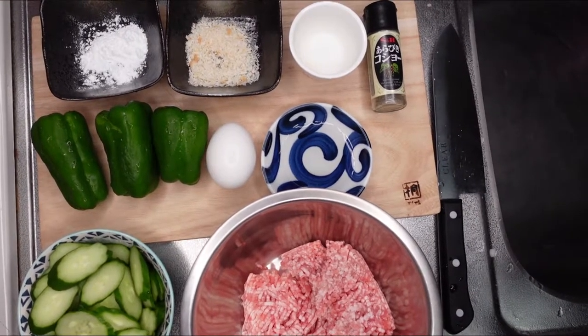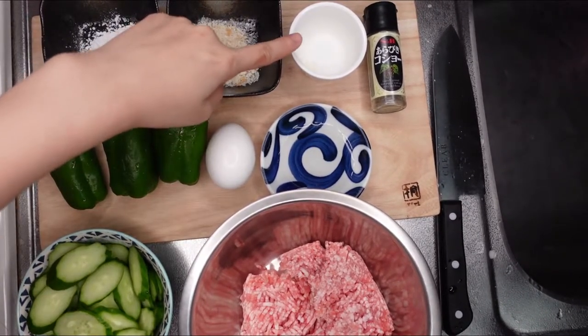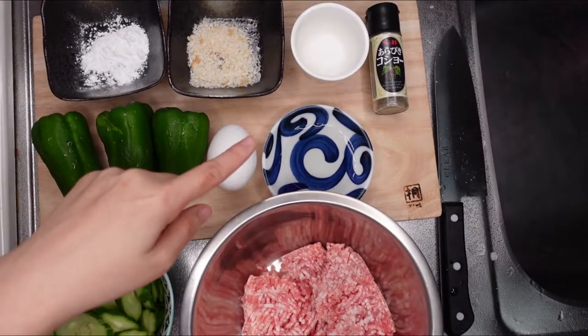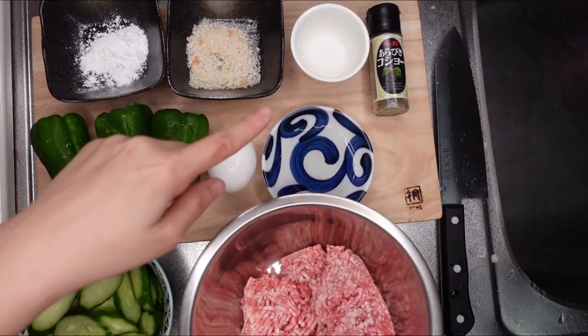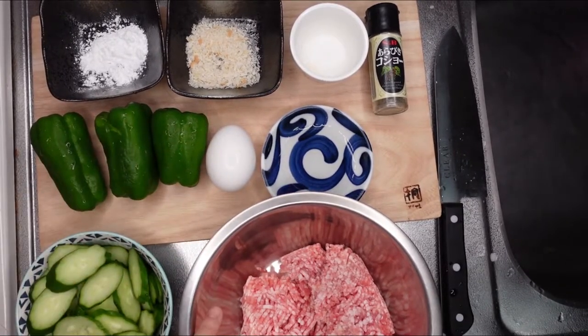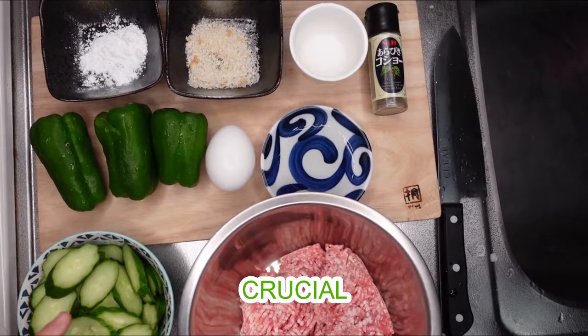So these are the ingredients for today: potato starch, panko, pinch of salt, black pepper, peppers, egg, and 1 tablespoon of sake. If you don't have sake, use white wine instead. This is the meat.